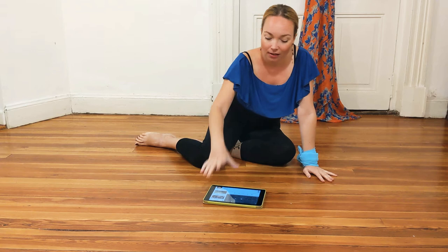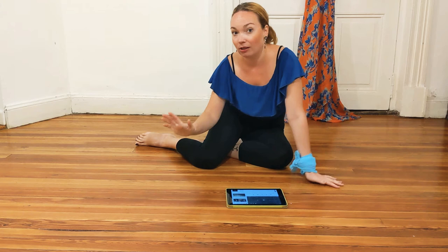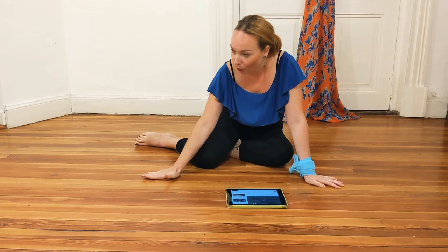The only difference is that you will gradually shift your weight, gradually transfer your weight. So you will start with the heel, ball, toes, and then again heel, ball, toes. Let me show you.